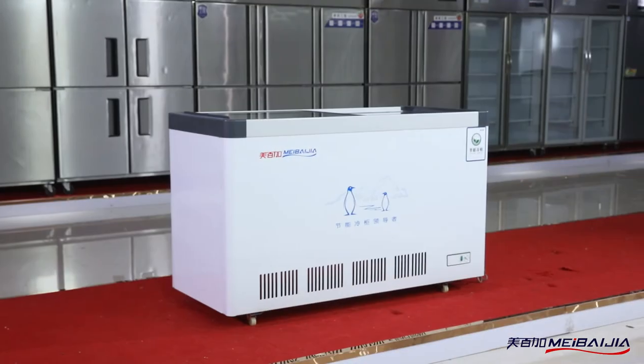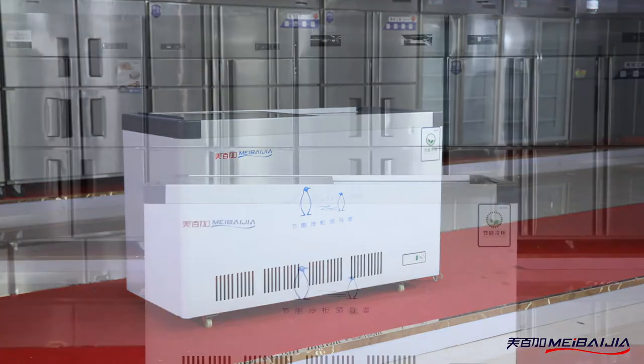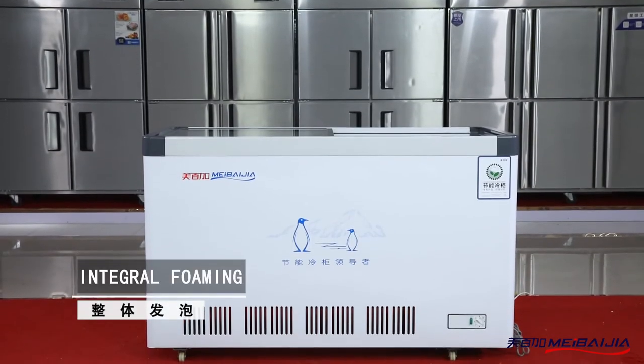Product Introduction: Chest Freezer SDSC 318. For this appearance, we have single temp and double temp for your choice. It's in the coil forming with super thick insulation layer.